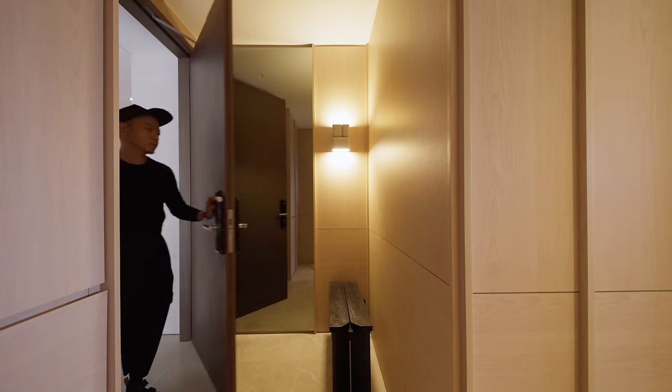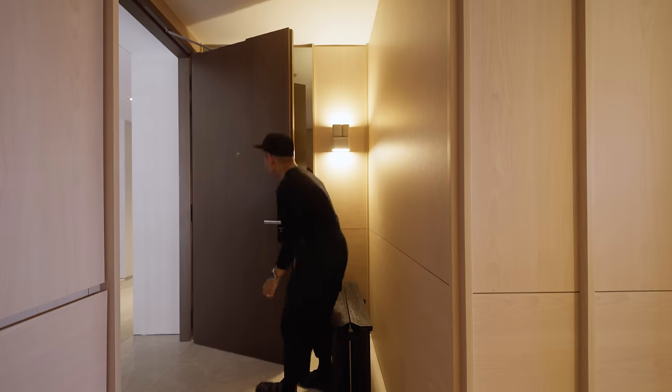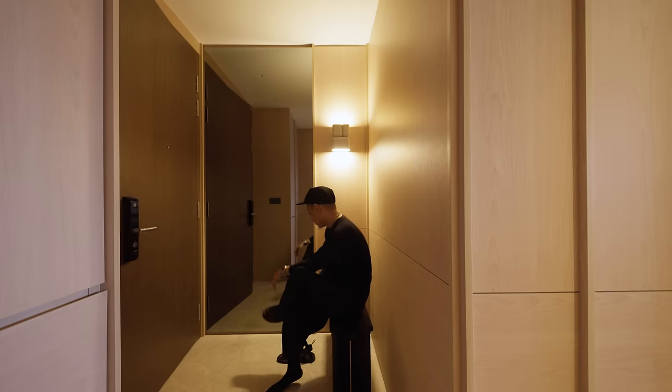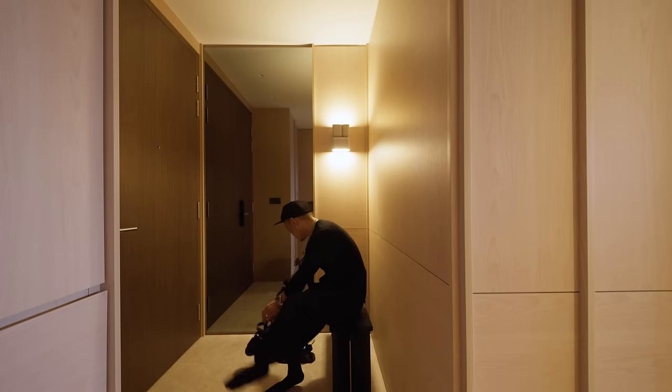This project is about quiet nuances. The entryway is the first pause point that takes you into this environment. The walls are fully cladded in timber, and we custom-designed a childhood bench that anchors this first impression.